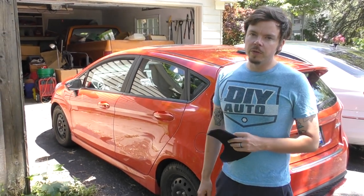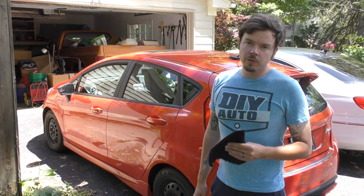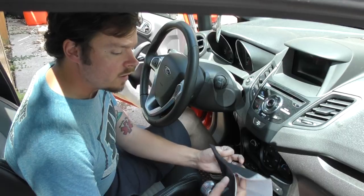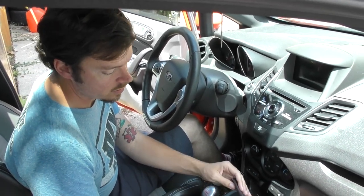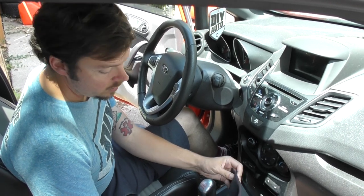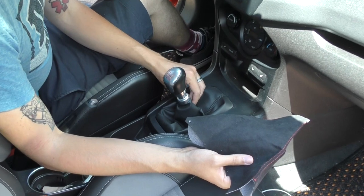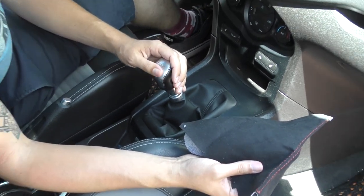Hi everybody, this is Steve from DIYAuto.com. Today we're going to install a shift boot from Redline Goods into my Fiesta ST. We ordered the Alcantara shift boot with red stitching to go with the red car. Compared to the fake leather stock shift boot, it should make quite a big difference in how the car looks. Let's get started taking everything apart.